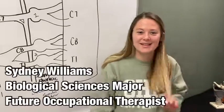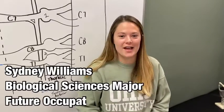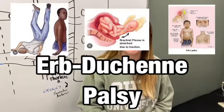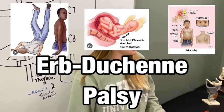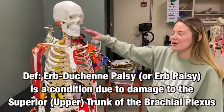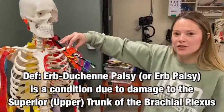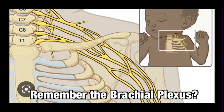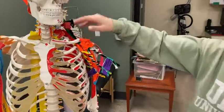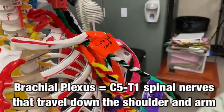Hello everyone, my name is Sydney and today I'm going to be telling you guys about something called Erb-Duchenne Palsy. Erb-Duchenne Palsy is an injury to the nerves in the brachial plexus, which travel down the arm and innervate the muscles.